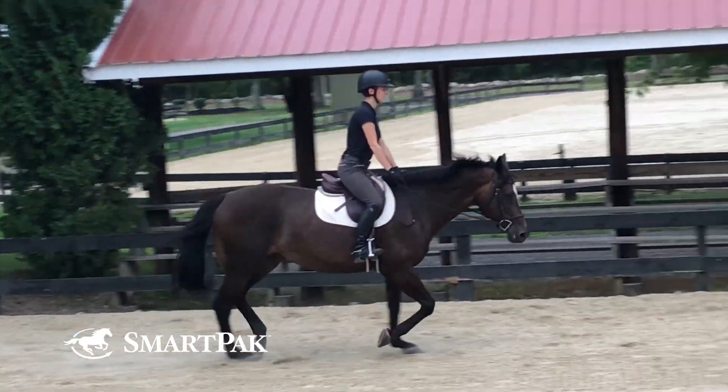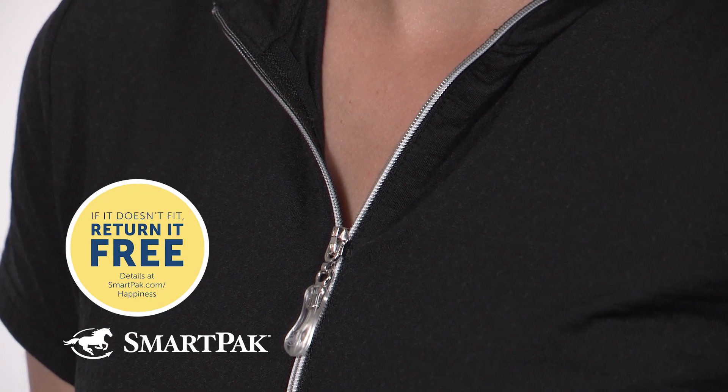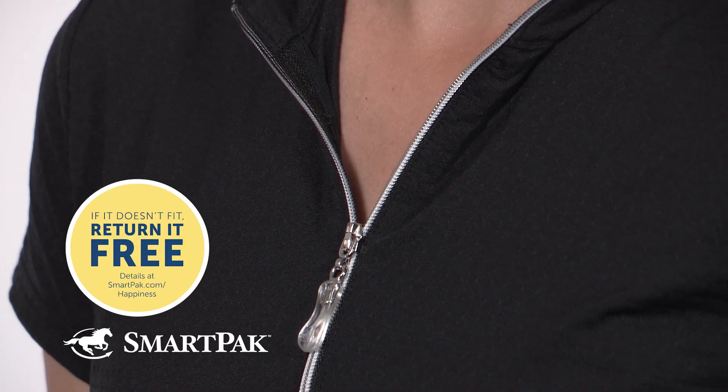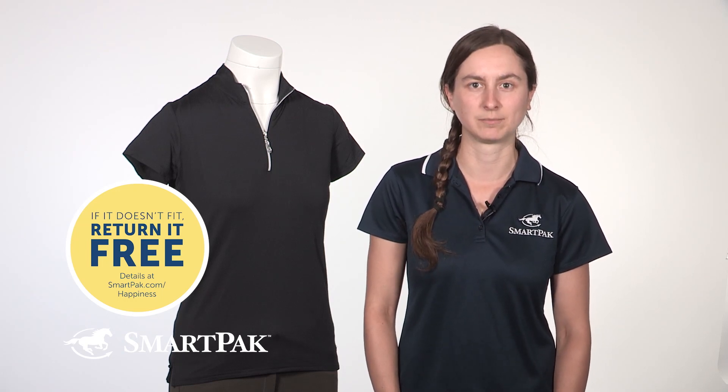I find that this top runs true to size. I have it in a small, which is what I wear in most shirts, and it fits perfectly. But if you don't get it right on the first try, don't worry. We offer free return shipping on all size items, so if you don't get the right fit on the first try, you can exchange it for free.